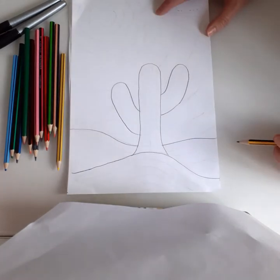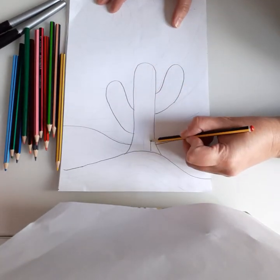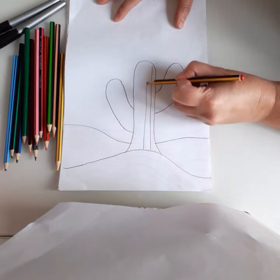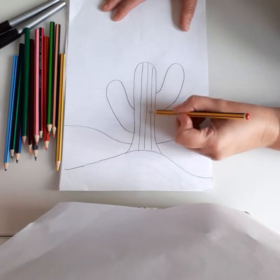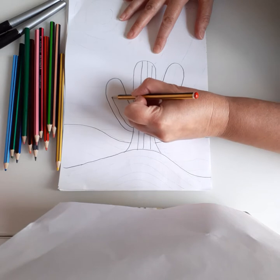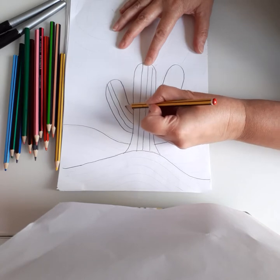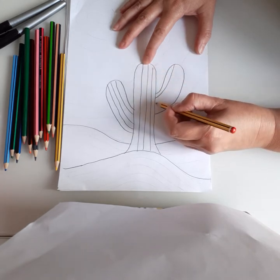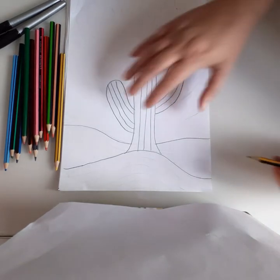Next, let's do the sun bit first. I'm just going to do some straight lines through the middle. I've done four there and I'm going to try and do four on the other side too — one, two, three, four.